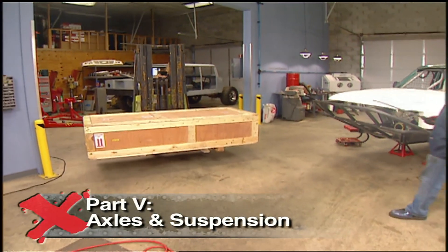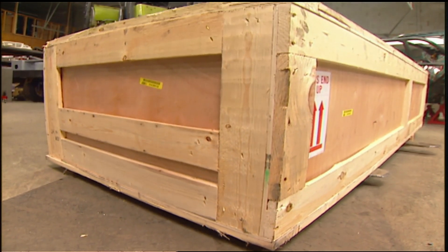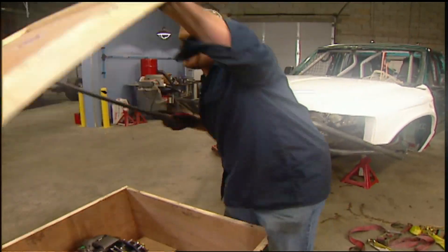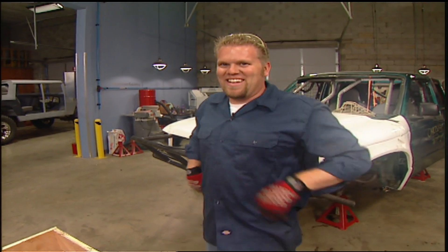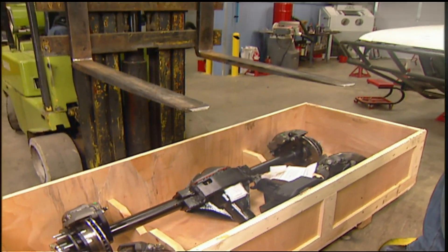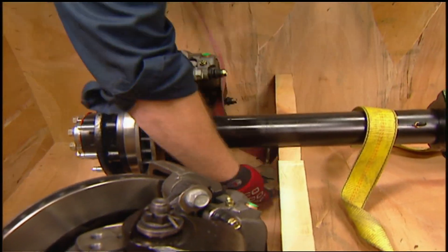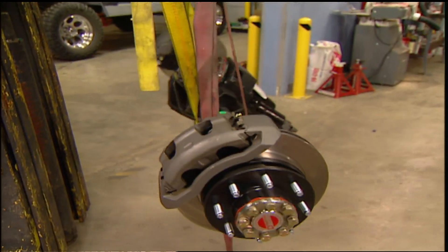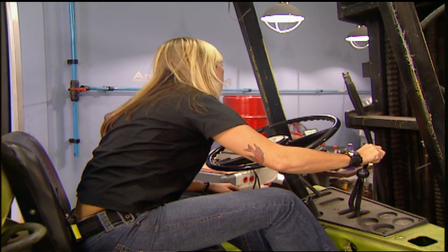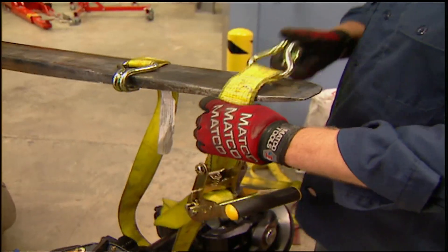Dynatrack has been building Dana 60 axles for off-road vehicles since 1988, and they build more than almost anybody. This type of axle building experience allows them to build an axle for virtually any type of vehicle, engine output, gearing, suspension, or driving style. These are 100% brand new axles, and Dynatrack manufactures the majority of the components themselves. These two Pro-Rock 60s come with a one-year written unlimited mileage guarantee — perfect for our truck.